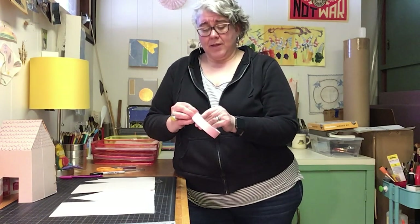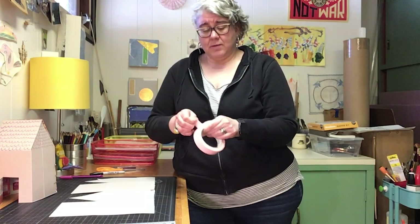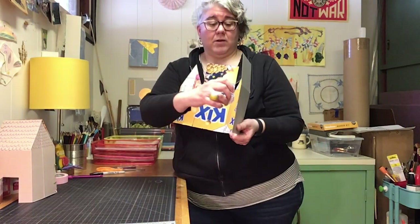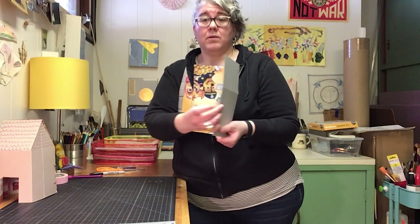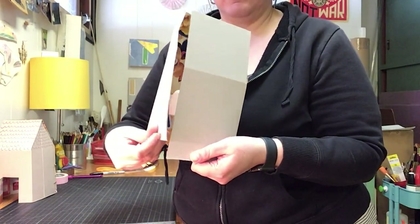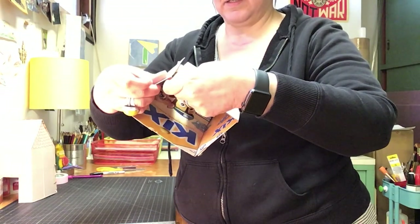You just need little pieces of tape — like here, I'm gonna put one here like that — and then when I fold this in they'll stick together, just like this.